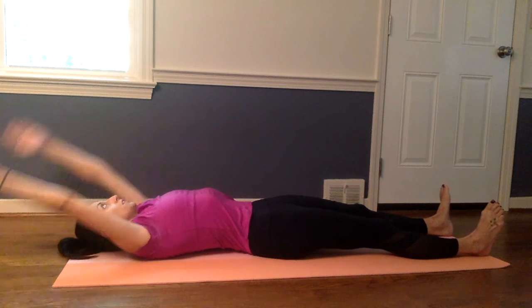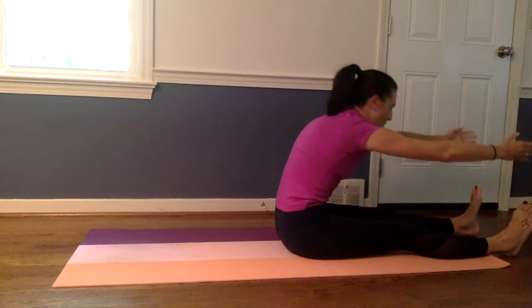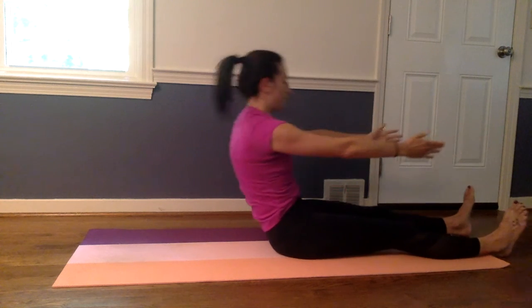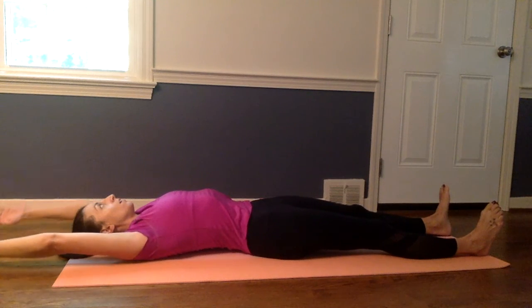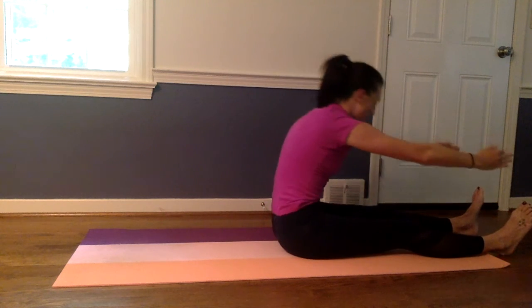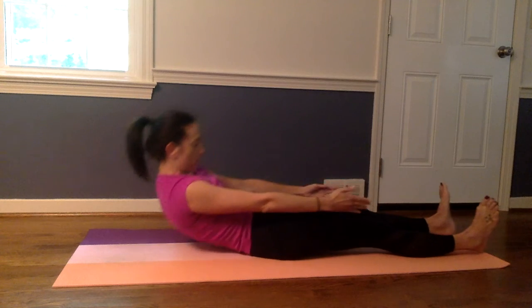Nice and slow — peel up and fold forward, stretch, pull that belly button into the spine. And lower back. One more here — stretch forward. And lower down. Nicely done.